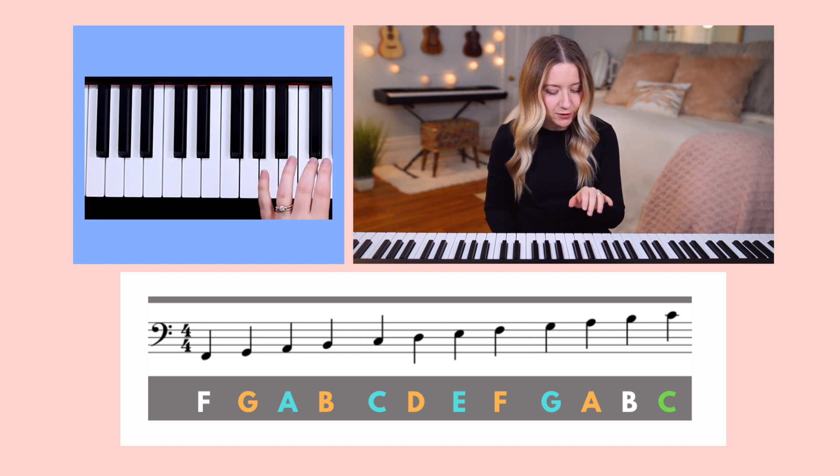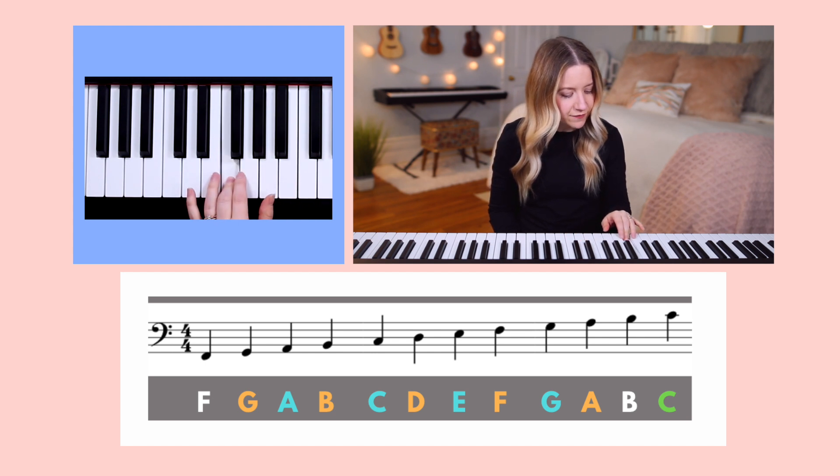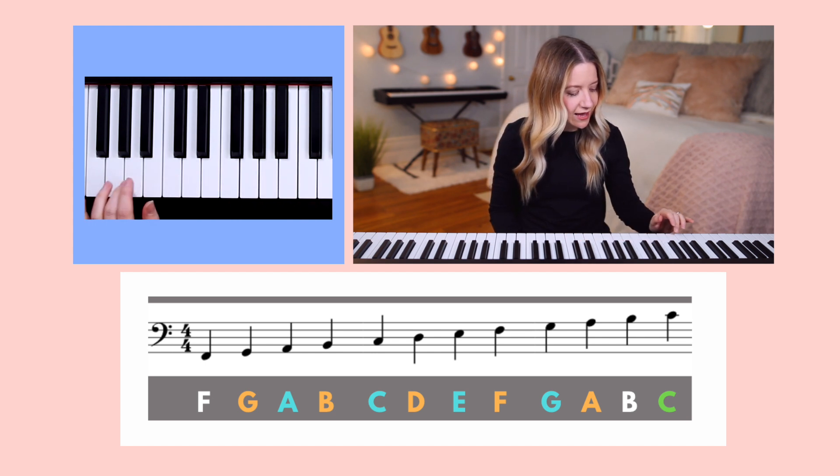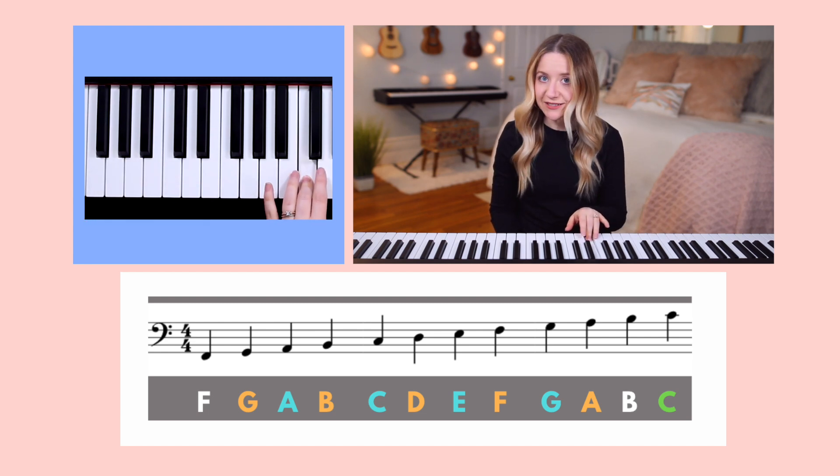Last, let's go up to middle C, which is written on the line above the bass clef. And you can hear that A, F, D, B, and G all sound lower in pitch than middle C.